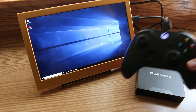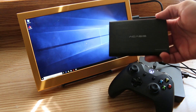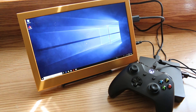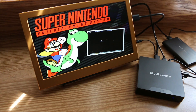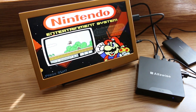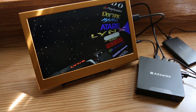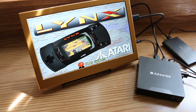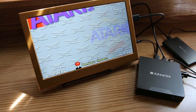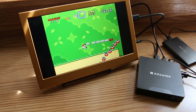Because I am in fact a game head and feel the need to game on every device I own, I decided to hook up my Hyperspin hard drive to this thing to see how well it would run the emulation on it.